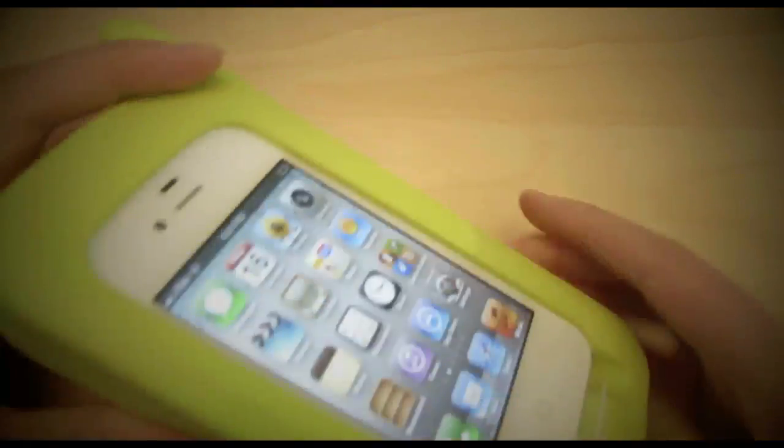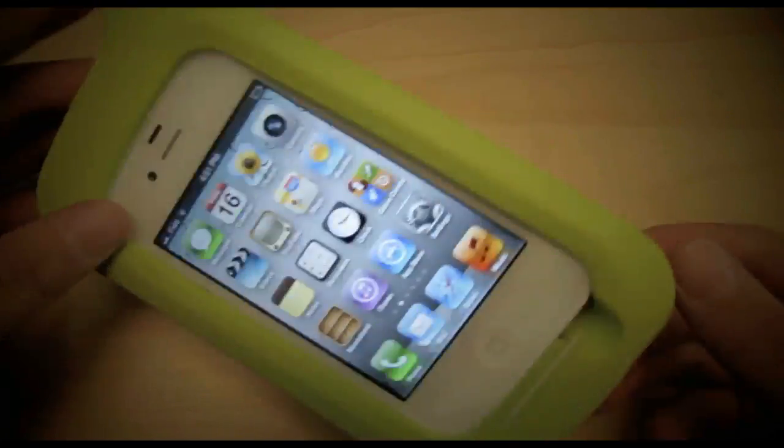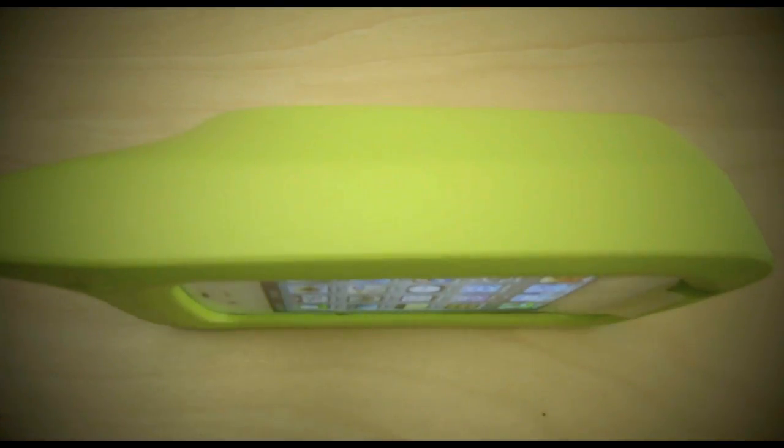Everything works perfectly well and if you ever drop your iPhone by accident, no problem — the case will help protect it. I also almost forgot to mention that the case can stand by itself, so let's go ahead and take a closer look at that.